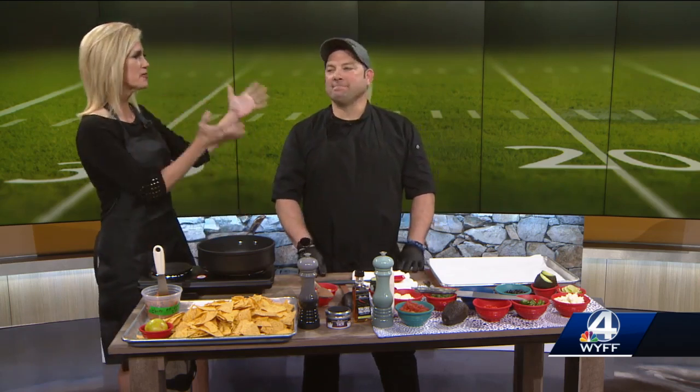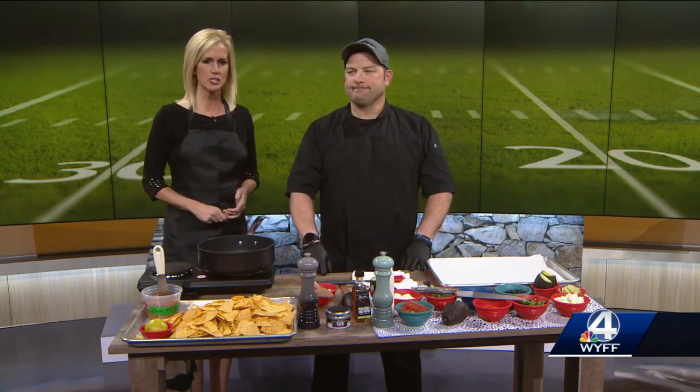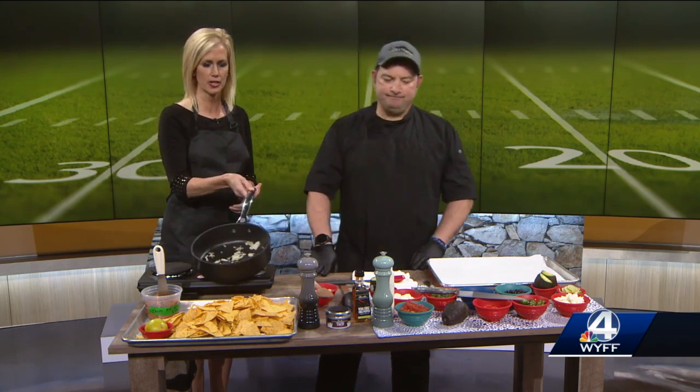It smells so good. Today we're welcoming Vinny Binnish from the Cook Station in downtown Greenville. He's making nachos. By the way, you can't smell it, but these are onions sautéing. It looks good already.